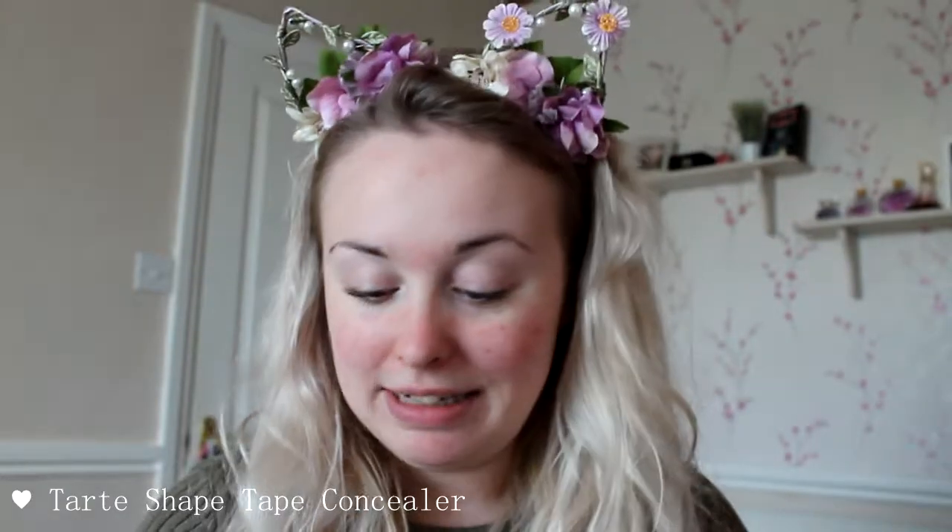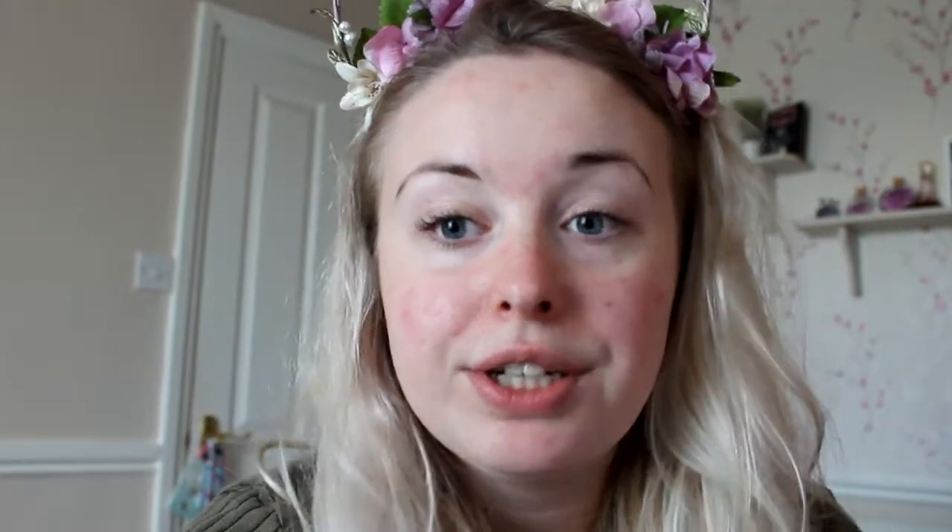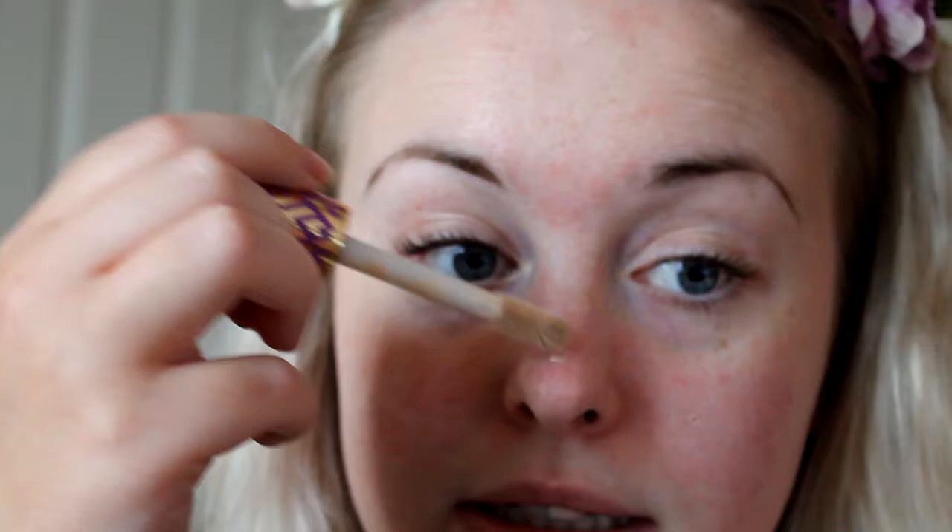The next step is to go in with Tarte Shape Tape Concealer in the colour Fair, obviously because I'm a pale little bean. This is an insanely good concealer — everybody says it, everybody loves it. And if you can afford to splurge on a decent concealer, this is the way forward. We're going to cover up some of those red blemishes, just putting a tiny little dab on all of those pinker areas and a little bit down the nose.